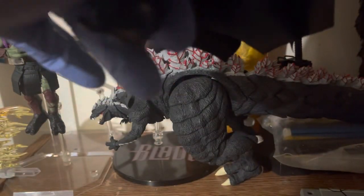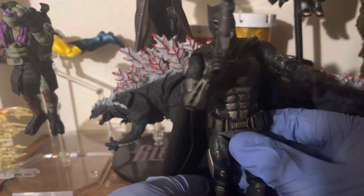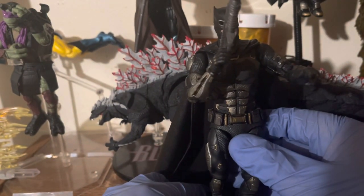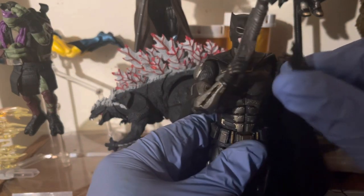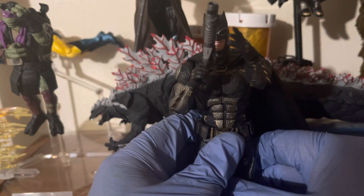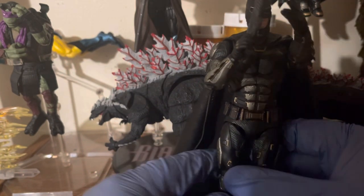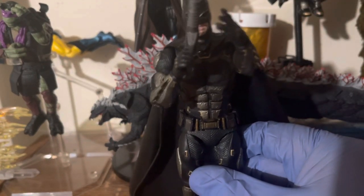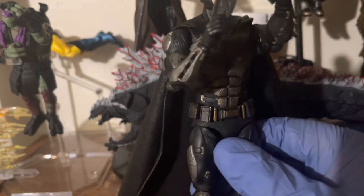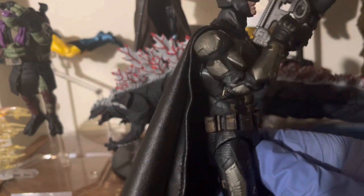Unless you're intentionally trying to wreck it, it's a pretty good durable little figure. It's certainly one of my favorite Batman suit designs, and this is probably the only time that Batman was portrayed the way he was meant to be portrayed.